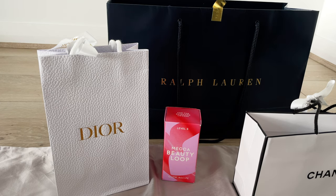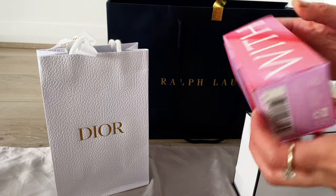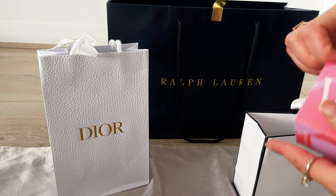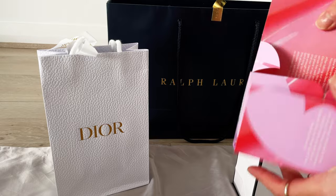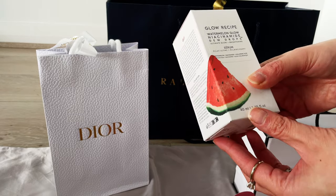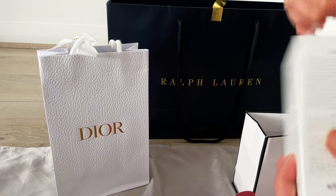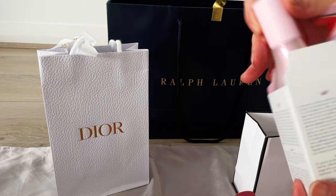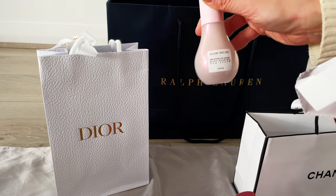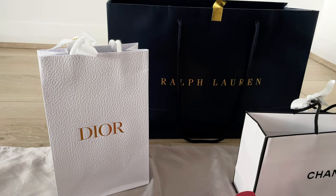The next item: as I was shopping around the center, I got a notification from Mecca, a cosmetic and makeup store in Australia that curates lots of different brands. This item is completely free as part of the Beauty Loop reward program — a full-size bottle. That's what I picked up.